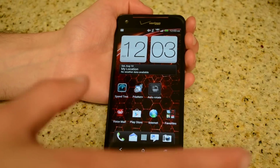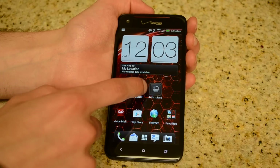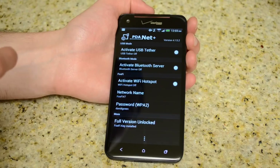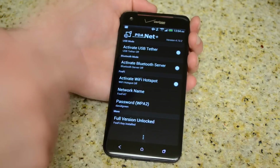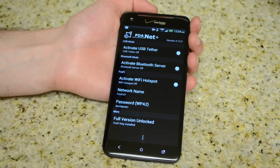Just make sure your device works — you can check it out on their website to make sure your device is compatible. Then you open up the app, make sure you are connected to your data — 4G LTE right up there. This is the Droid DNA on Verizon Wireless. You'll get these settings: activate USB tether, Bluetooth server, or Wi-Fi hotspot.